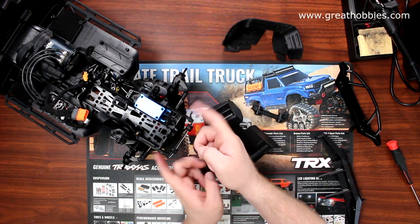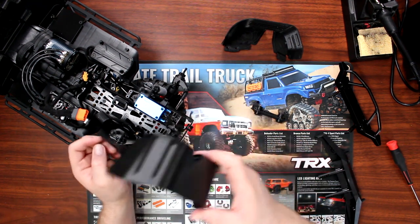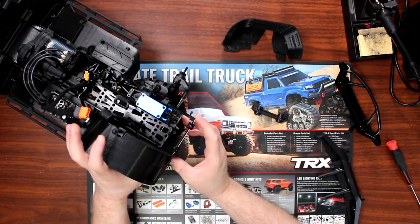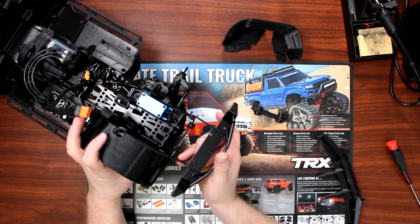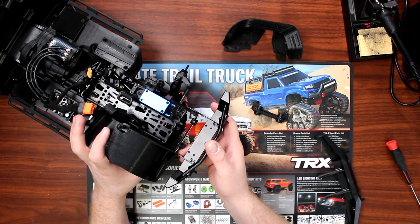Once I bolt the bumper back on, I'll be able to reinsert these fenders at the same time, with the bumper sandwiched between both, and bolt everything up.